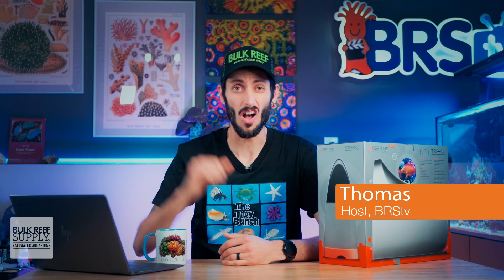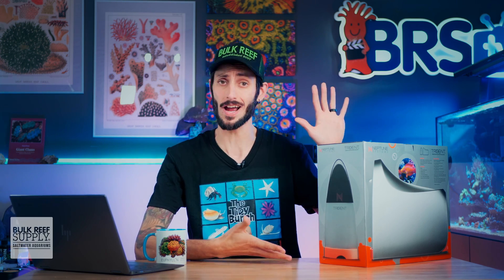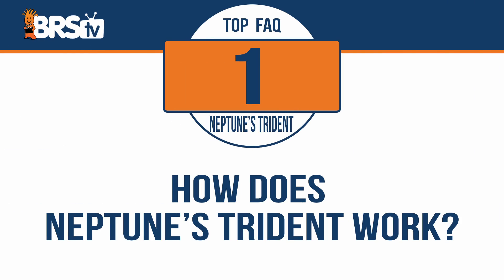I'm Thomas, and I'm about to answer the top five most frequently asked questions about Neptune Systems Trident, starting with: how does the Neptune Systems Trident work?